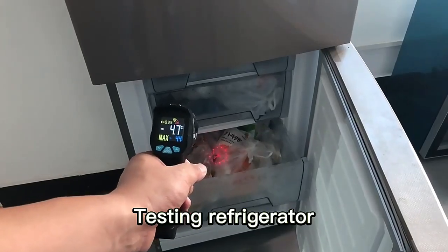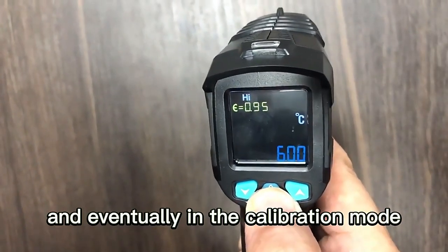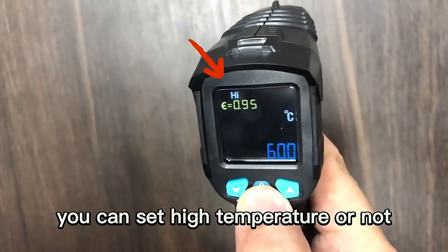Now testing a refrigerator. Press the mode button to enter calibration mode, where you can set a high temperature alarm.